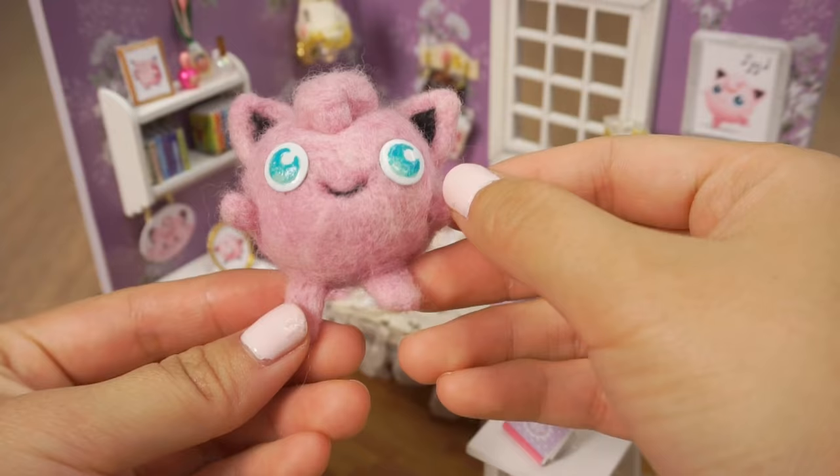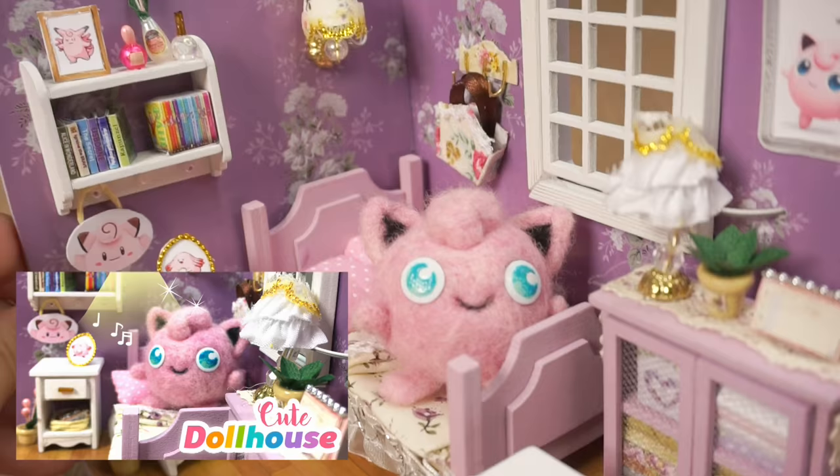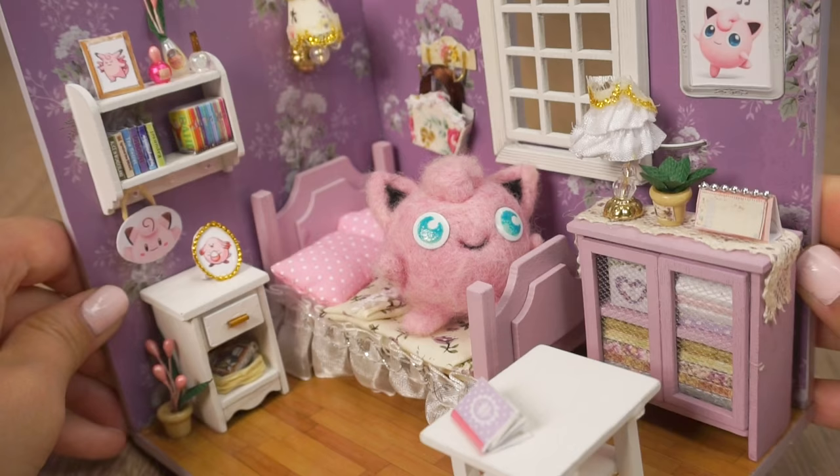Hi everyone! I made this needle felt Jigglypuff for my latest miniature dollhouse tutorial, and you can click the link here to watch that if you haven't seen it yet. Jigglypuff has always been one of my favorite Pokemon and her simple design is perfect for DIY projects.